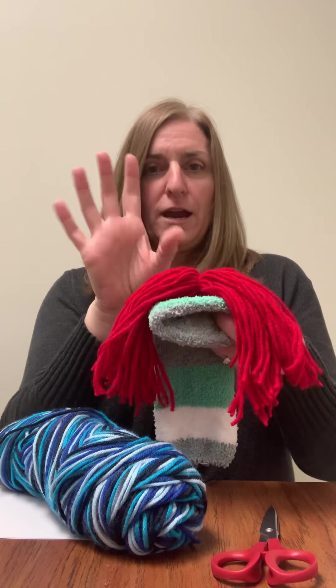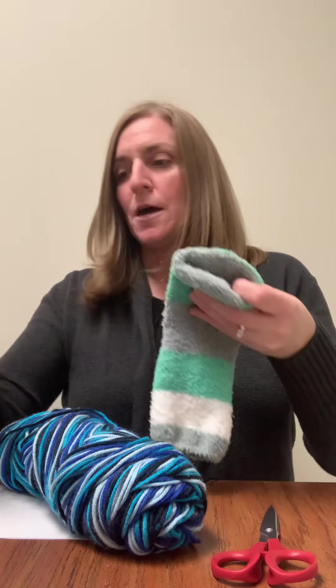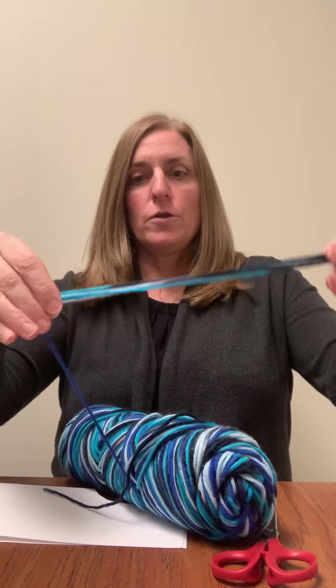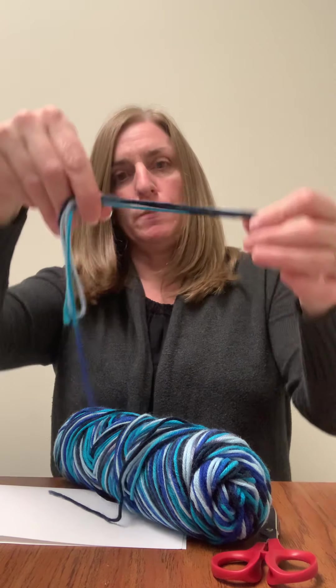Somebody's going to have red hair. I know you have some different colors in the day center, so have fun with whatever colors you choose. All you have to do is decide how long you want the hair to be, and you can just go back and forth. And then after you have a nice amount of hair at the length you want, you're going to tie it in the middle.